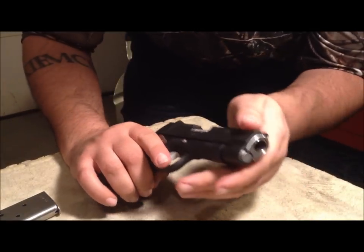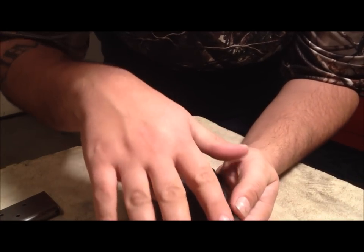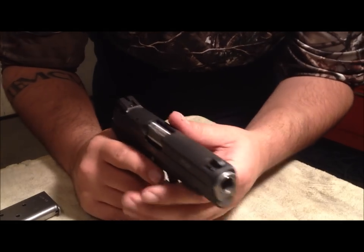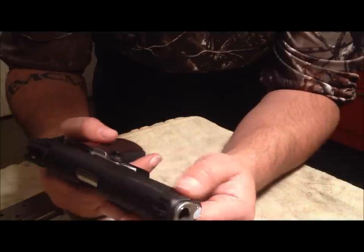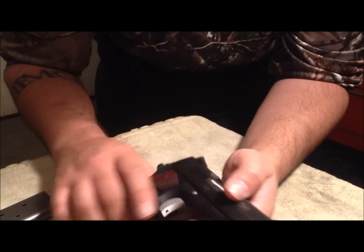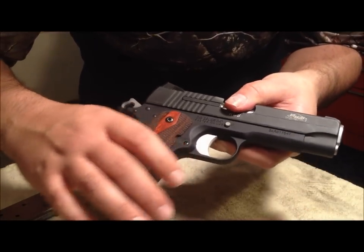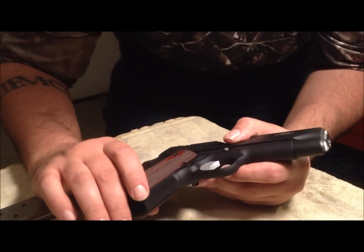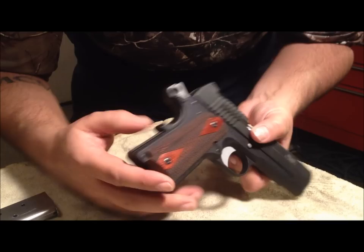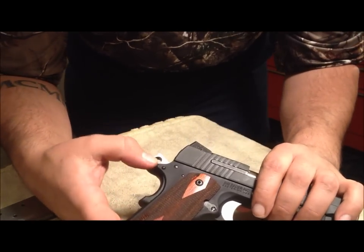The RCS comes fully dehorned. As you can see, these edges are knocked down. Everything's kind of smoothed out a little bit — not a full melt job as some people call it, but definitely dehorned. You can see they put effort into knocking down sharp edges everywhere. It's got an undercut front strap with 25 lines-per-inch checkering — CNC'd, it does not appear to be hand cut. There's also a 20 lines-per-inch flat mainspring housing.